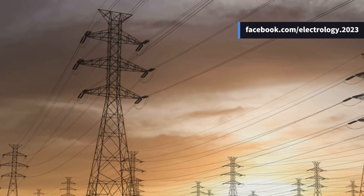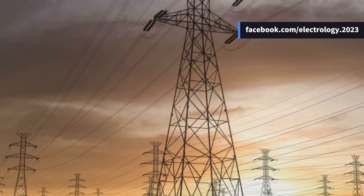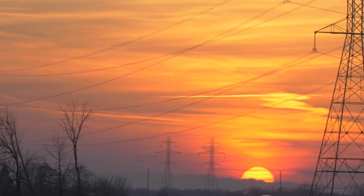Before we wrap up — which one do you think plays the most critical role in ensuring uninterrupted power delivery? Drop your thoughts in the comments section, and let's see what everyone thinks.